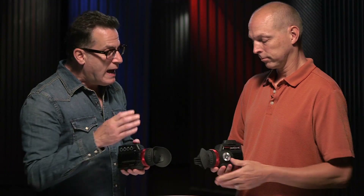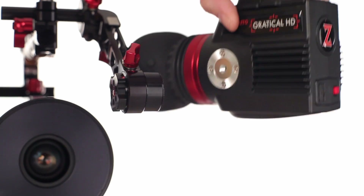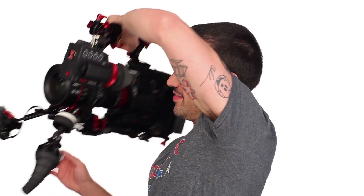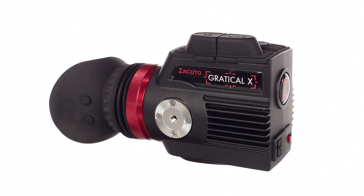If you want the highest-res Micro OLED EVF that is just full of features, the HD is the way to go. It is more expensive, but if you're a seasoned shooter, this is the EVF for you. If you want to get into the exact same high-resolution EVF and you don't need all those features, and you really need to get in at a super low price, the Gradical X is the way to go.